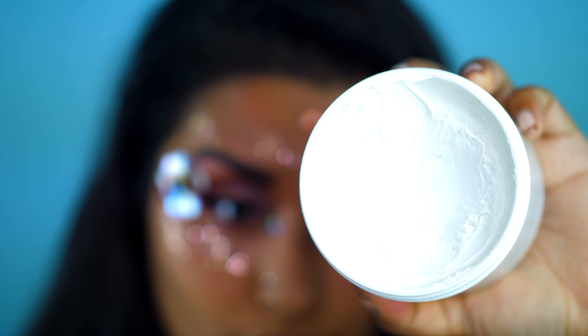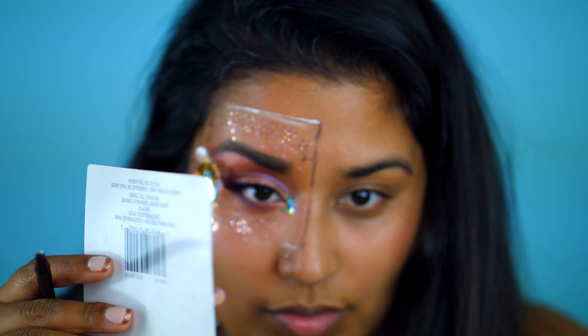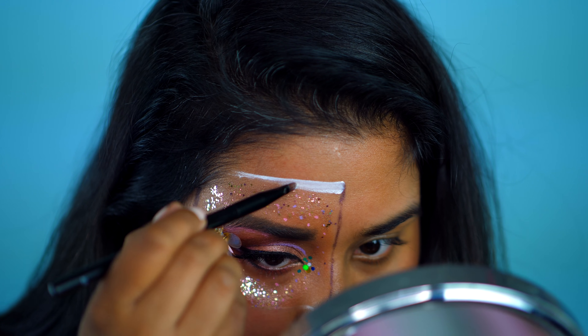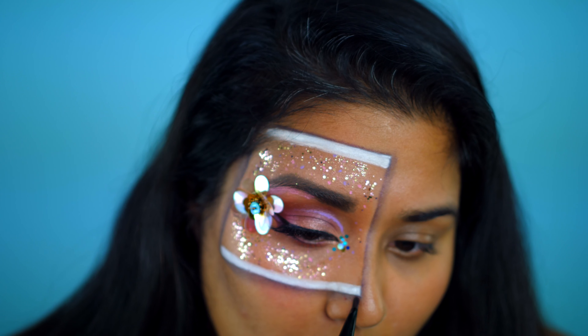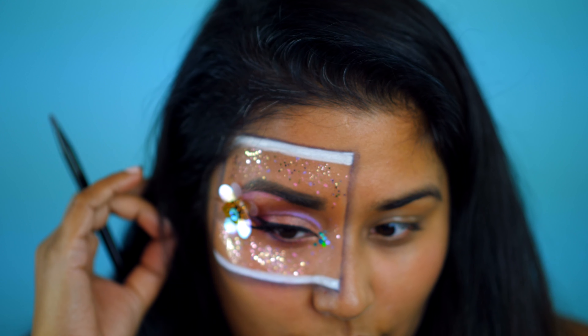Now that we're done with the makeup, we are ready to clean up our Instagram post shape and create our Instagram post headers. I found that painting the straight edge of a card and then pressing it alongside my skin helps to create a straight line. And to give it more shape, I'm creating this drop shadow effect by lining the square of the Instagram shape and blending it out.